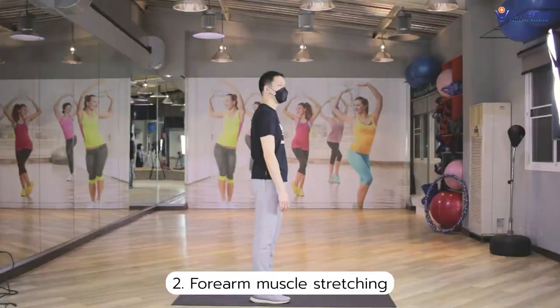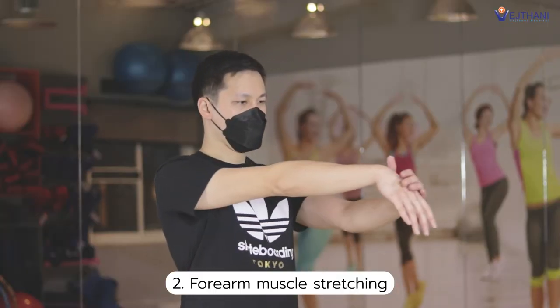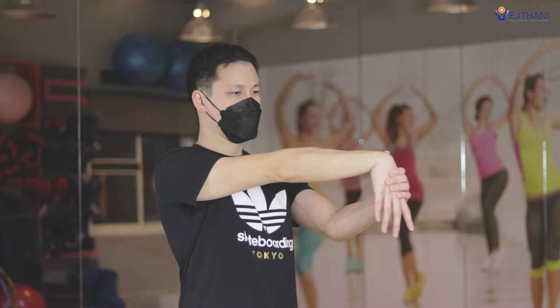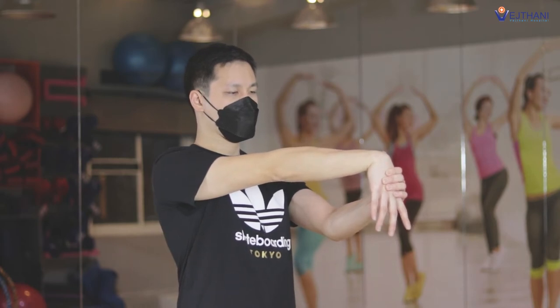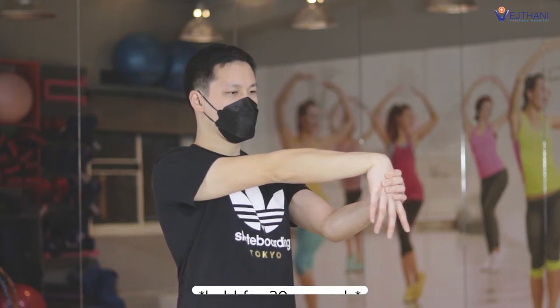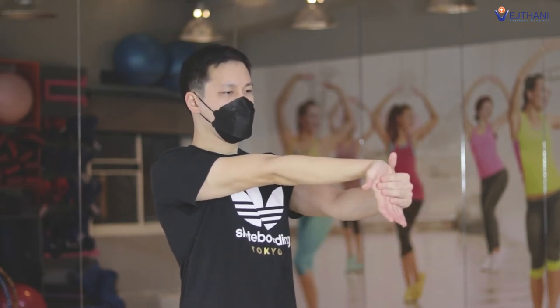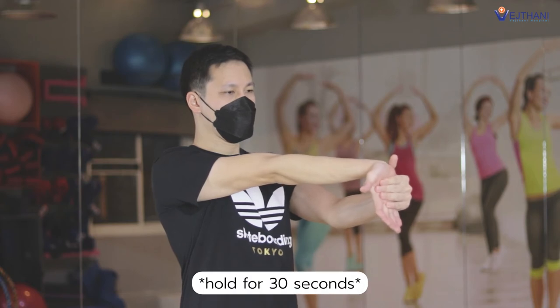Next, forearm muscle stretching. Reach your affected arm in front of your body and keep your elbow at your shoulder height. Then press your back hand with your other hand until you feel a stretch in your forearm and hold for 30 seconds. Then press your forehand with your other hand until you feel a stretch in your forearm and hold for 30 seconds as well.